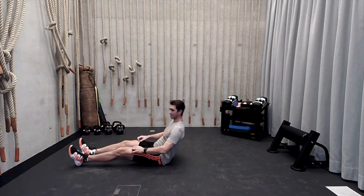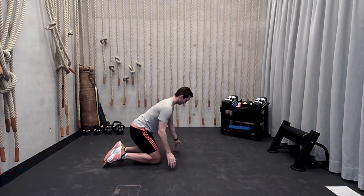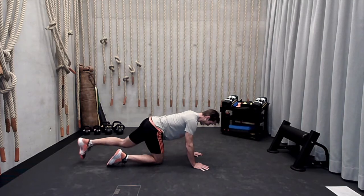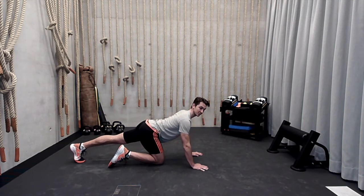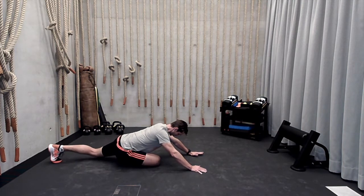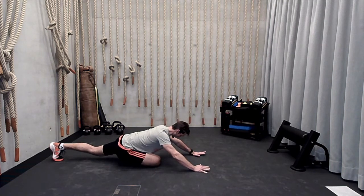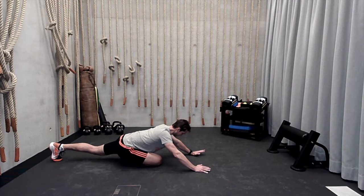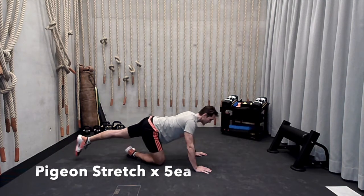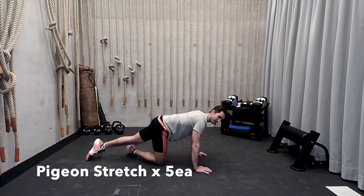All right. Once you've done five each side of that leg cradle, go ahead and rotate to your quadruped position. From here, drive your left leg back, right leg is going to come up in front. We're going to go into a pigeon stretch. Angle your heel in with this front leg and try to drive your glute to the ground, reaching down, then coming back up. Get that nice stretch, trying to focus on that external rotation in that hip — five reps here.